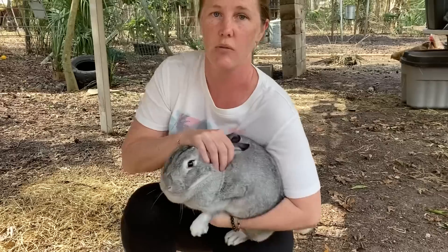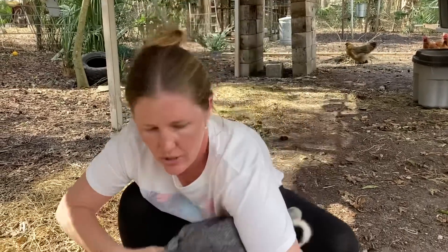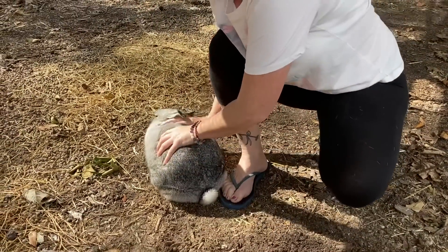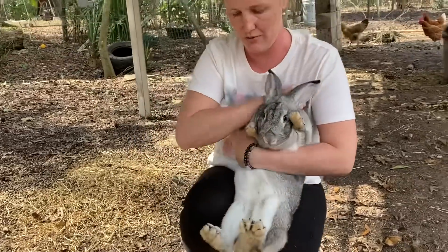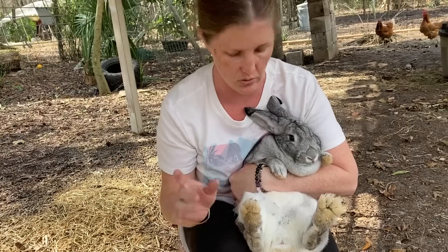Rabbits are what's called an induced ovulator. They don't have a typical heat cycle. They will not release eggs until they are bred.